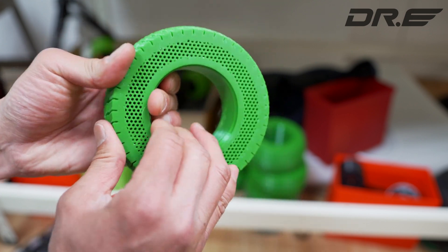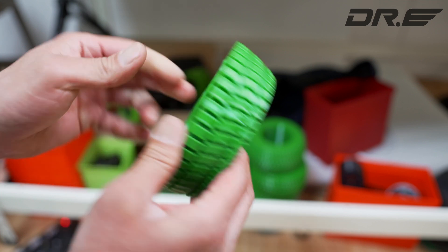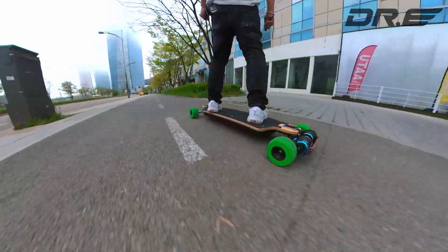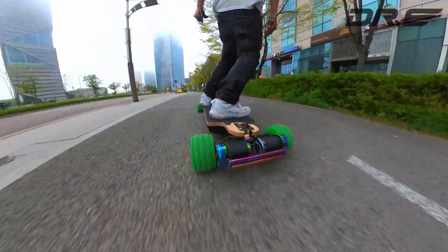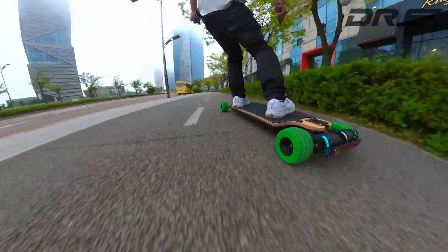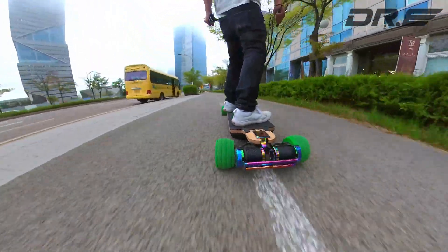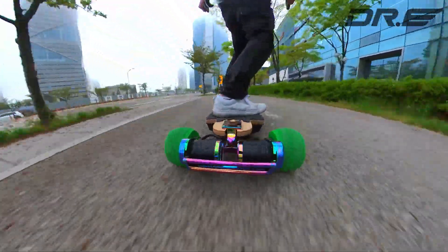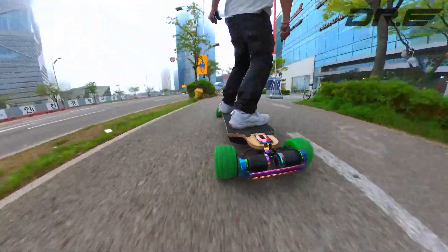These wheels are highly customizable simply by changing the infill numbers. If you weigh 250 lbs or more, you may want to increase the infill numbers to match your weight. If you live in freezing temperatures, you can lower the infill percentage to get more traction and comfort. By customizing the infill numbers, you will ultimately be able to 3D print your own wheels that match your weight and riding conditions.